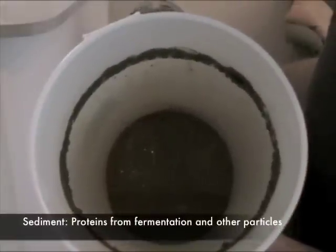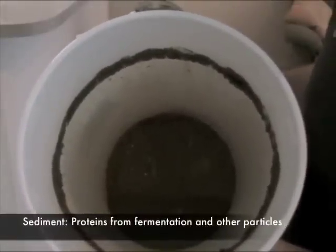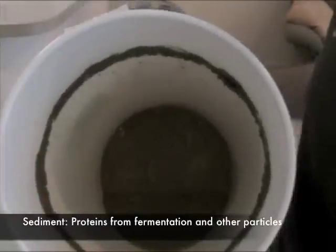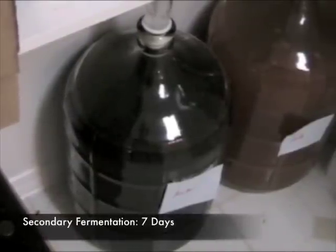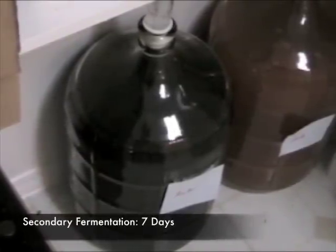Here you can see the sediment that we've separated away from our Hoppy Ambryol. You can see it's a thick mixture of proteins and other particles that are in our beer. We've gone ahead and put our Hoppy Ambryol back into the pantry, a dark dry place to let it ferment for another seven days. This has been the secondary fermentation of our Hoppy Ambryol.